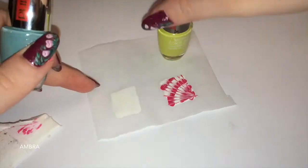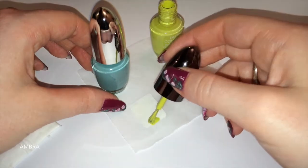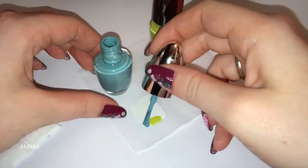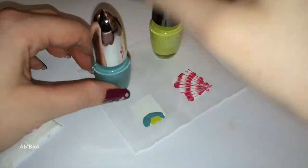Come seconda prova ho utilizzato uno smalto giallo e uno smalto verde. Qui sono partita dal centro — dalla base sono andata a fare tutti i cerchietti, i mezzi cerchietti di colore.